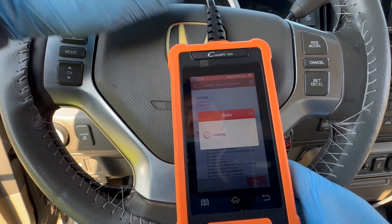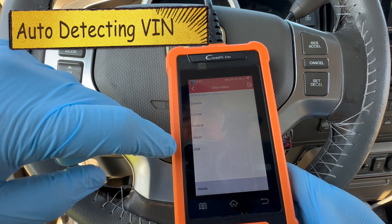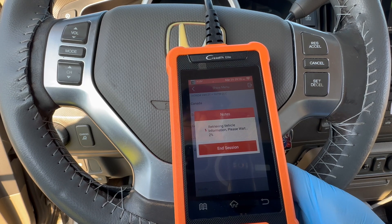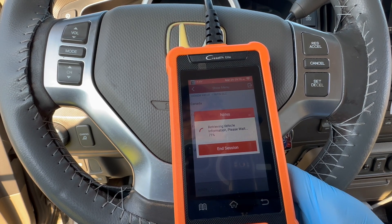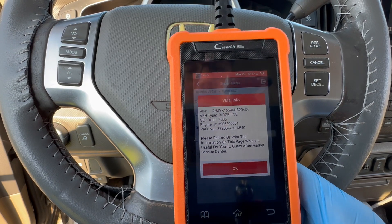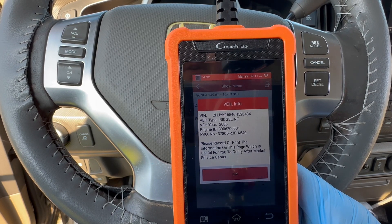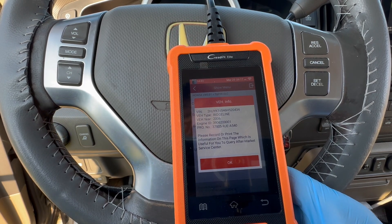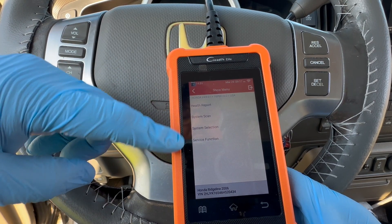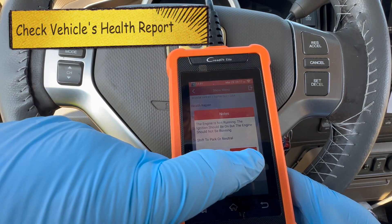Go ahead and click OK, and that's going to load to the 16-pin USA connector. It's going to start retrieving vehicle information. And that shows my vehicle right there — it's an '06 Ridgeline. There's my VIN number and engine ID. It's kind of cool to have all that information right there as an auto feature. It has a lot of different options — let's go ahead and click Health Report.